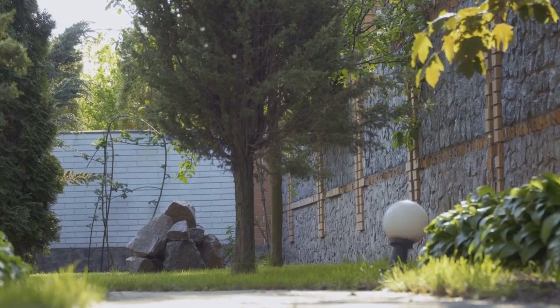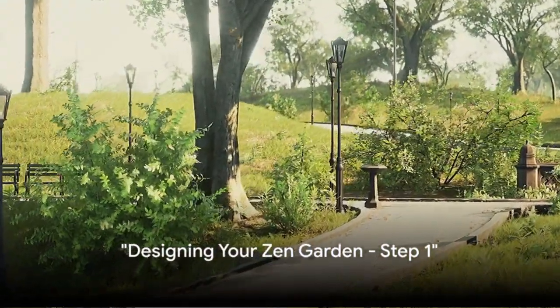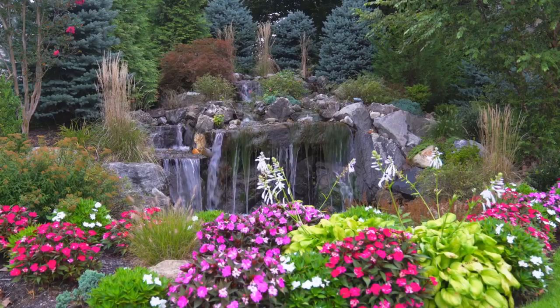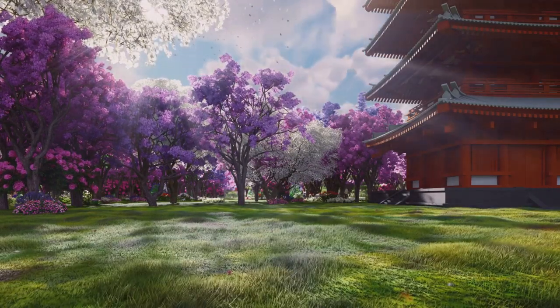Now, imagine having such a tranquil space right in your backyard. Start by selecting the perfect spot for your Zen garden. It's essential to find a location that's quiet and peaceful, offering a serene view. This tranquility will help cultivate a Zen environment.